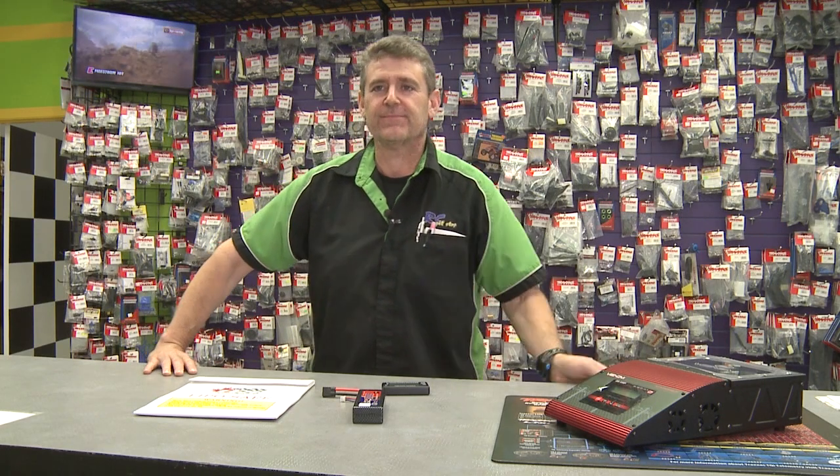So Wes, I had a little explosion with my LiPo battery. You had a little explosion? Oh my gosh.